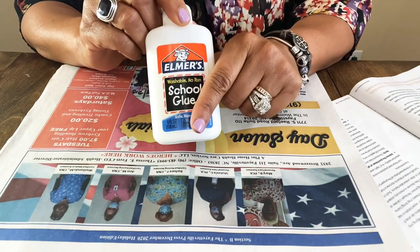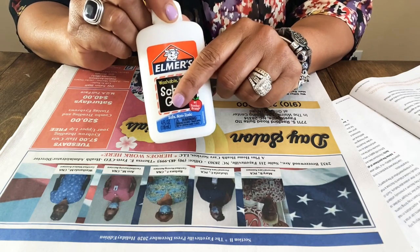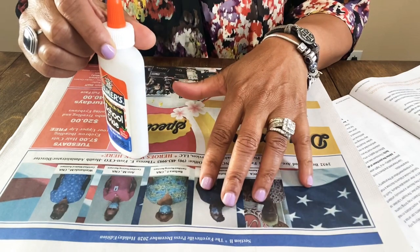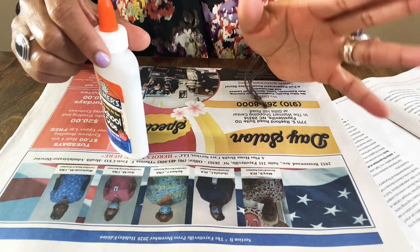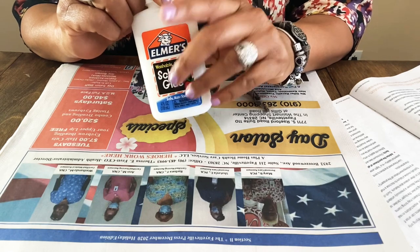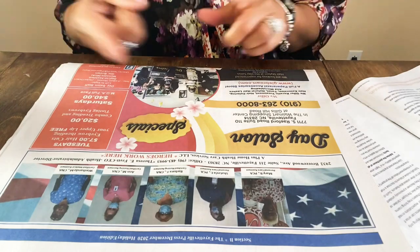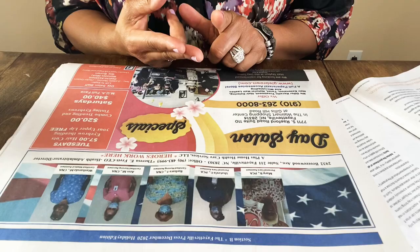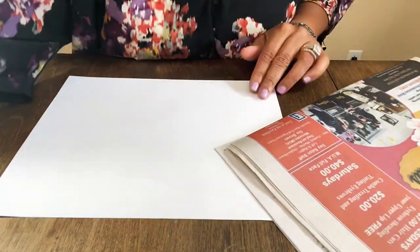We're going to use Elmer's glue mixed with some salt and water. I could do it with flour, salt, and water but that takes 48 hours to dry. The glue version should dry faster and gives a smoother finish — no raised texture like the flour method. We may have two parts to this video depending on drying time.